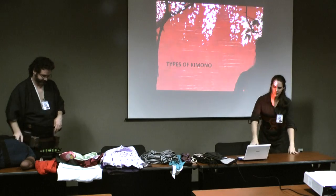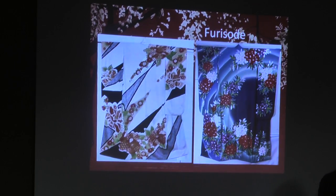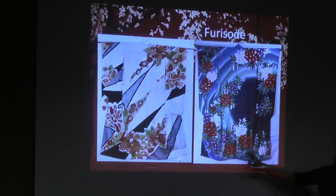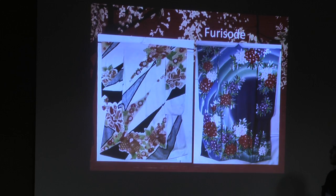Types of kimono! Furisode — this is what you wear when you're a young unmarried lady. This is your fancy dress, worn only at really formal occasions when you're showing off. It's basically your coming-out party kimono, somewhere around age 16 — or 14 and up depending on the time frame; basically when you become a lady. What makes this distinct is it's really bright colors and mostly the long floating sleeves. The older you get, the shorter the sleeves should be.